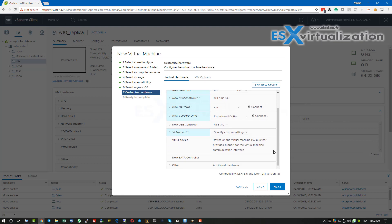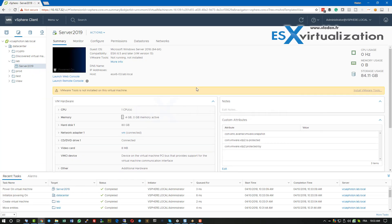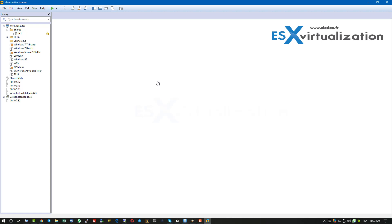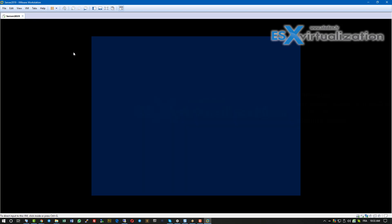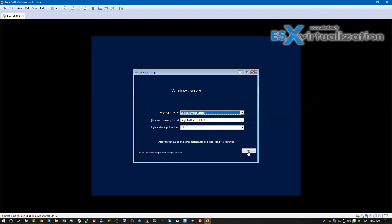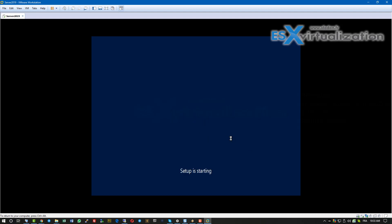Don't forget to check the connect box, otherwise the ISO will not connect when the VM boots. We can then power on this VM and connect via remote console. In our case it's VMware Workstation, but you can install the remote console software from VMware — it's a free download and product — and it will open a similar console to VMware Workstation.